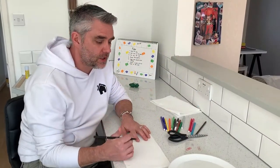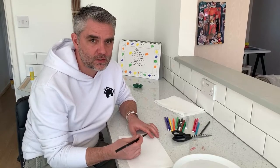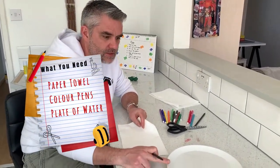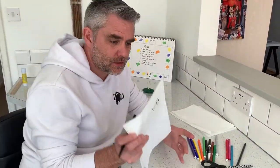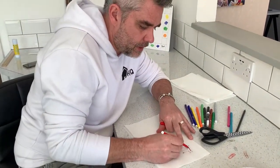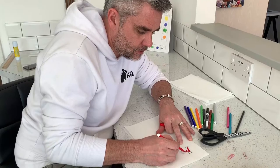You can also use this to write a colourful message, but you'll need a paper towel, your felt tips, and this time a plate of water. When you open your letters you need to turn over your paper towel and put in your felt tips and your colours.